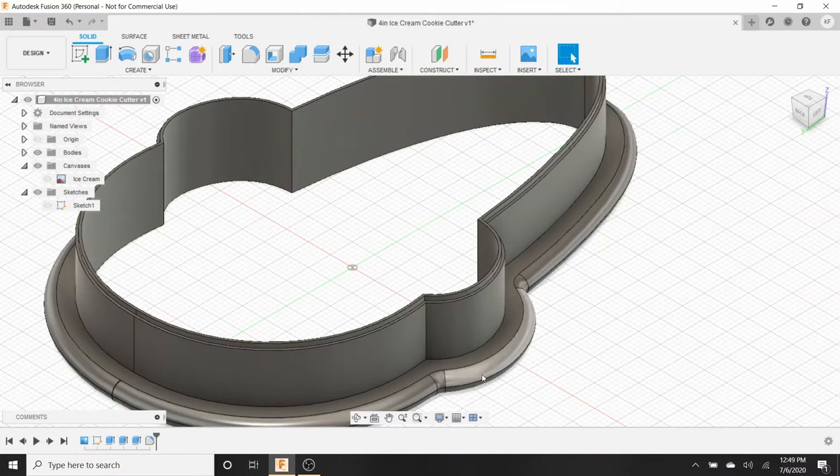Cura is what the slicer looks like — make sure you download it. It's completely free to use and I've had the best luck with it for my Ender 3 3D printer. If you have another slicer you prefer, use that. Once the export is done, minimize everything, go to your saved OBJ file — the four inch ice cream cookie cutter — and double-click it to open it in Cura.